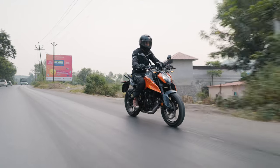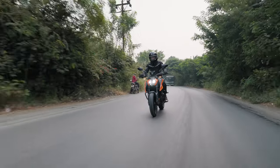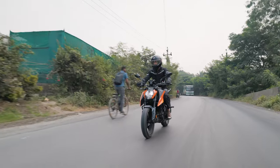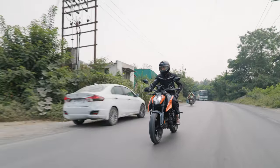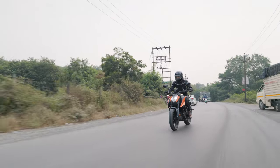The rear disc is 10mm larger now, which has improved rear braking performance by a bit, but in my opinion most of the braking duties are dependent on the front considering the stopping power you get from the rear alone. Additionally, you now get super motor mode in the new-gen Duke 250, which allows you to switch off the rear ABS.